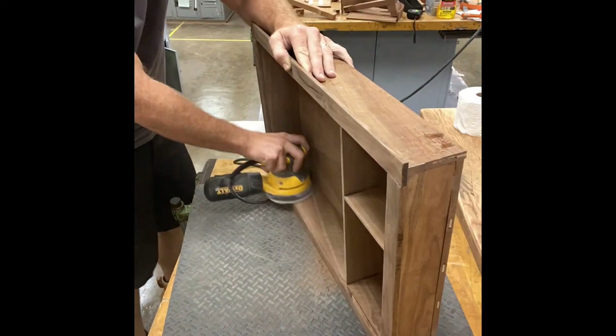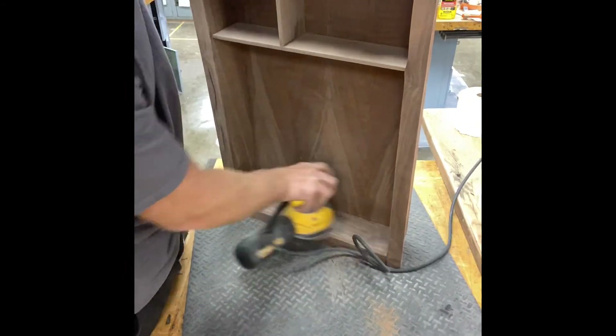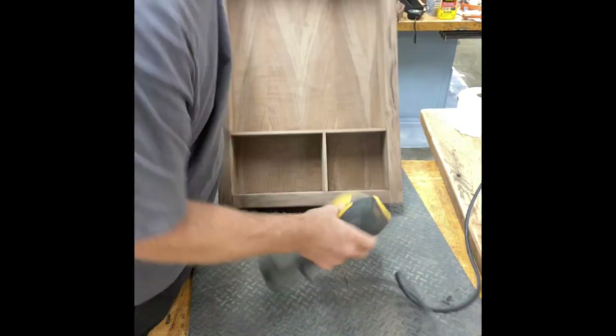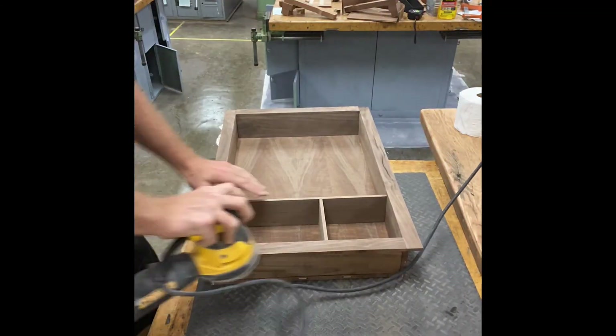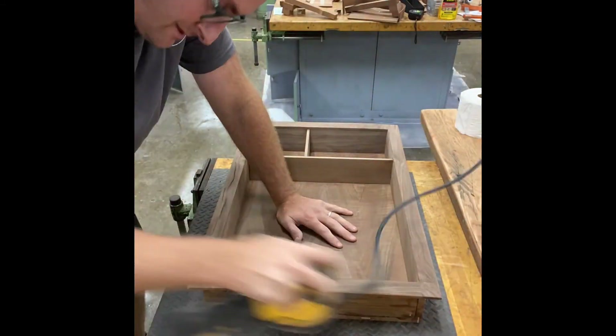Sanding is probably the most tedious part of any woodworking project — it just takes a lot of time and you've got to really get into all the corners to do a good job. There's an extensive amount of hand sanding in this as well, which isn't videotaped because, well, no one wants to watch someone sand for hours.